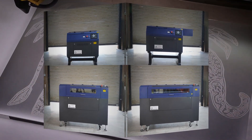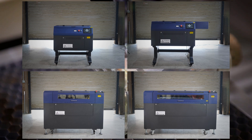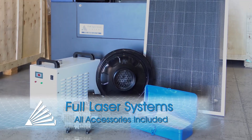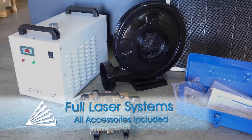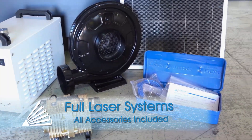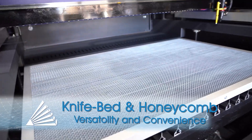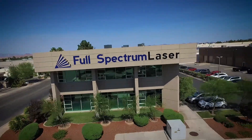With four sizes of Pro Series laser systems available, there's sure to be a system perfect for your application. Every laser system comes with all the things you need to get going, including your laser unit, exhaust fan, passive chiller, air assist compressor. Every Pro Series laser also comes with a knife bed and honeycomb bed to maximize versatility.